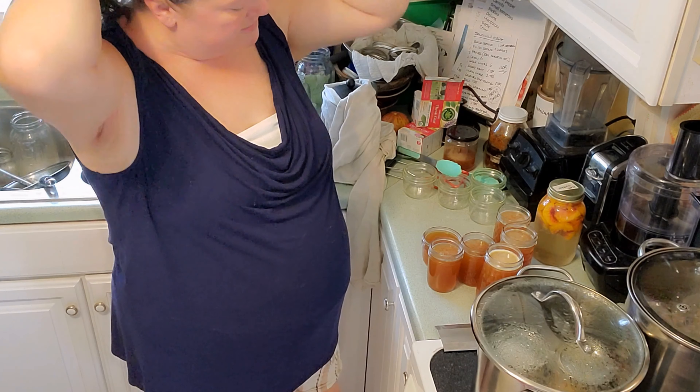My peach extract is done — well, it's prepared. It will be done in about a year. The peaches are breaking up, that's how soft some of those peaches were. It's not going to go bad. We'll be back when these are finished processing and I'll show you the whole lot.